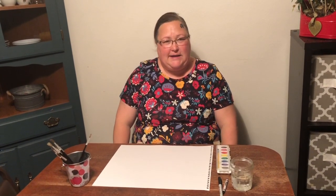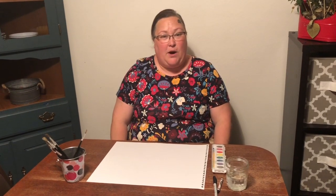Welcome everyone to my art class. I'm really excited for you guys to be learning about watercolors this week.